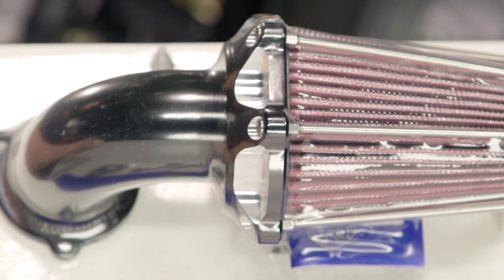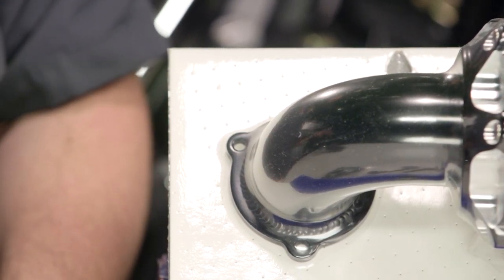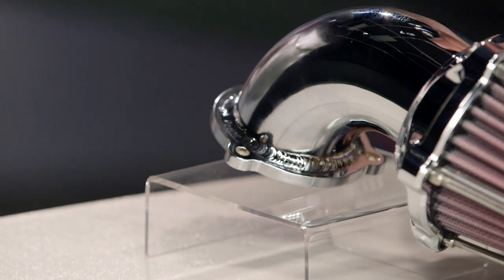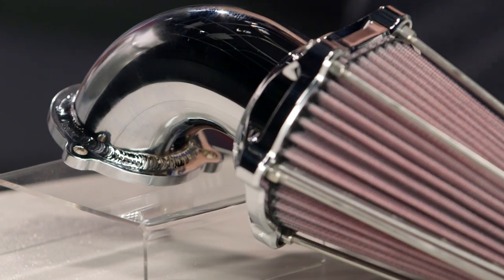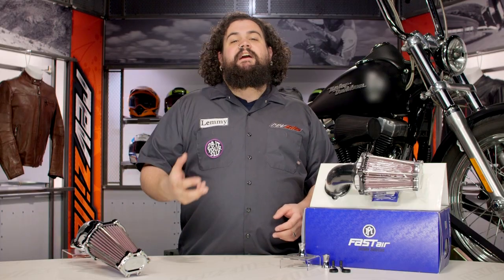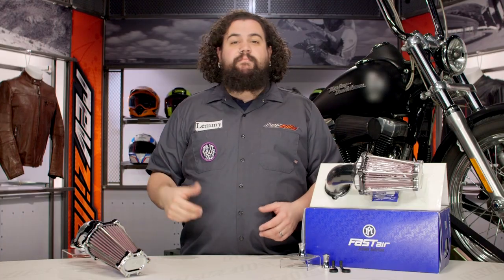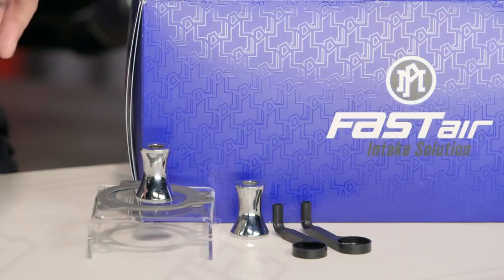When you're using the Performance Machine Fast Air Air Cleaner, one of the things everybody wants to know is whether this is going to make your bike go quicker. This thing can huff down more air than your bike is going to use, which makes it a good piece to grow with. If you're looking into hot rodding your bike, this would be a great thing to start with. As you start ramping up — cams, head work, big bore kit — this air cleaner doesn't need to go anywhere. It can stay on the bike and still feed as much air as your engine needs, especially with this high-flow cotton gauze air filter, which lets massive amounts of air in and allows your engine to perform its very best.